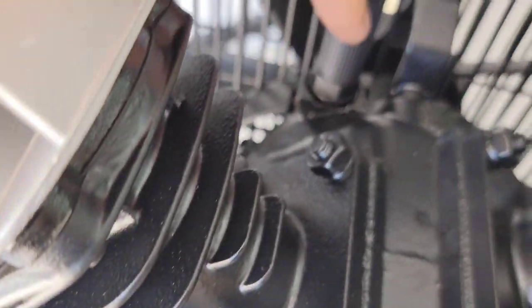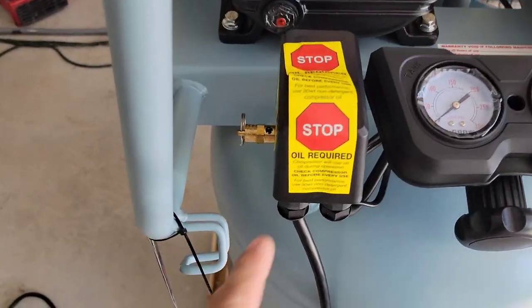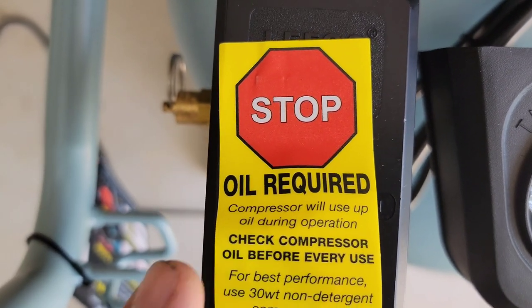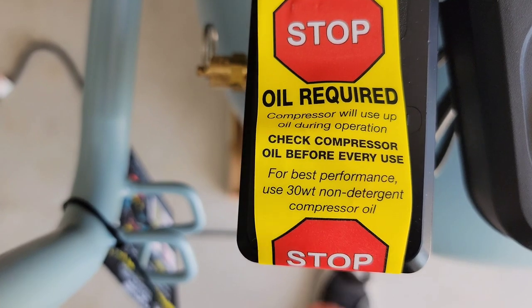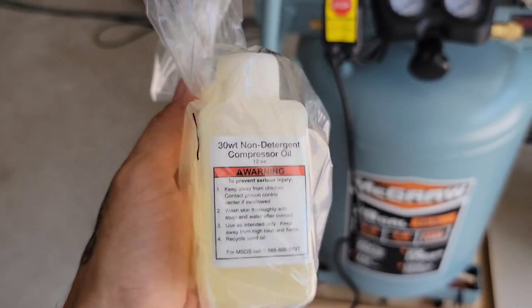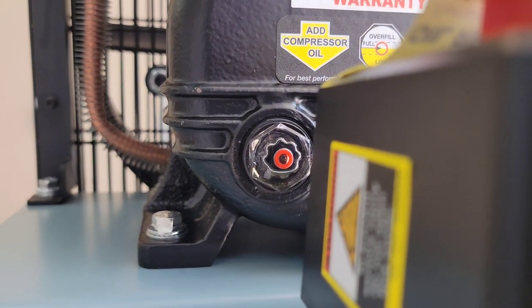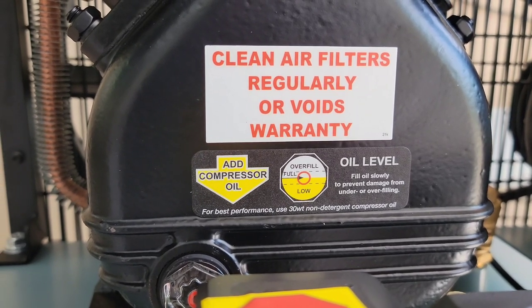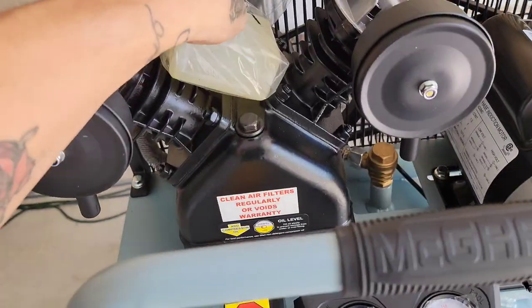I found the spark plug over here on this side — it's covered by a boot. Before powering it up, there's a sticker that says 'Stop — oil required. Compressor will use oil during operation. Check compressor oil before every use. For best performance, use 30-weight non-detergent compressor oil.' They included that oil in the box. It needs to be at the middle of the red dot to be full — right now it's at the low mark, so I'm going to top it off.